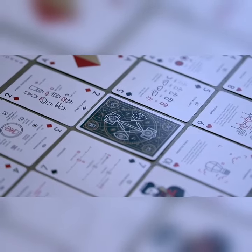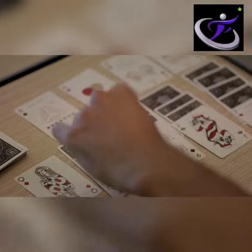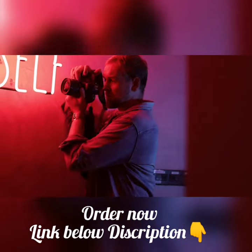Each card has the suit and value in the corner, so of course you can play any regular card game. That makes the set the perfect travel companion for your photo adventures. The cards make a unique gift for any camera enthusiast.